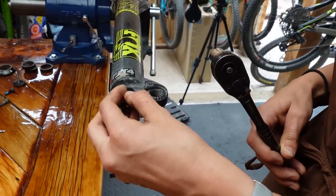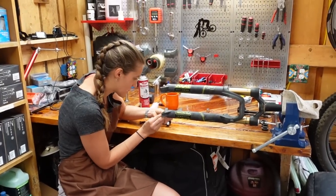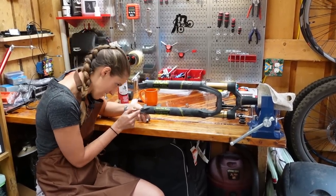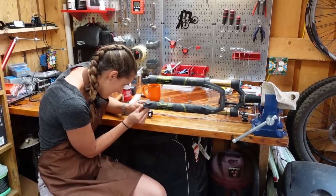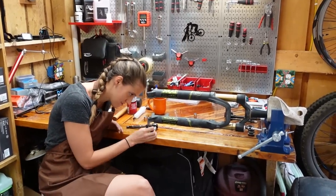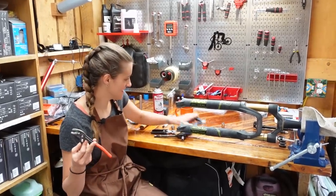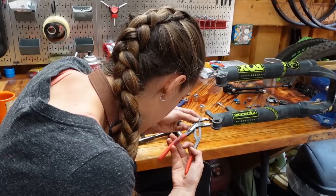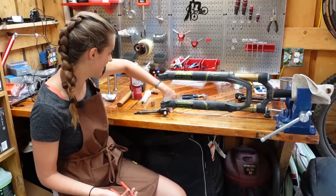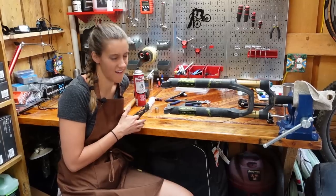There's a crush washer — go ahead and pull that off. Getting things off of things is like the hardest part of bike maintenance. Hot tip: keep all your things in a spot where you can find them again, because not only do we have to take this part, we have to put it back together. How many clicks was it on the rebound? Eight from open. You should write it down. Now these pistons need to go into the fork — if you push on them, they don't go anywhere, which is good because otherwise oil would be leaking out.